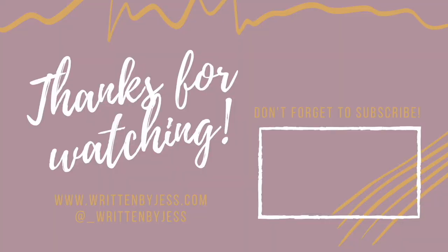Hey everyone, thanks for checking out today's video. Please consider subscribing to see more content just like this. There is always more to see on my blog at WrittenByJess.com. Thank you for all your support and we'll catch you in the next one.